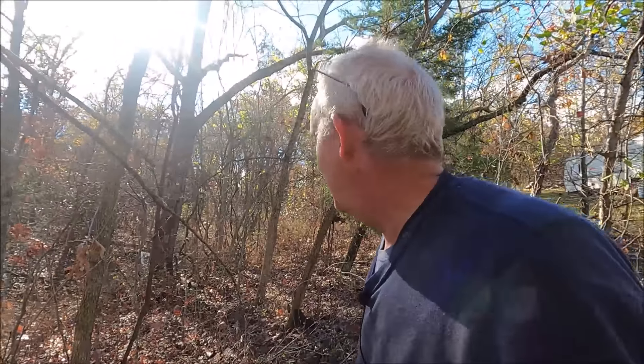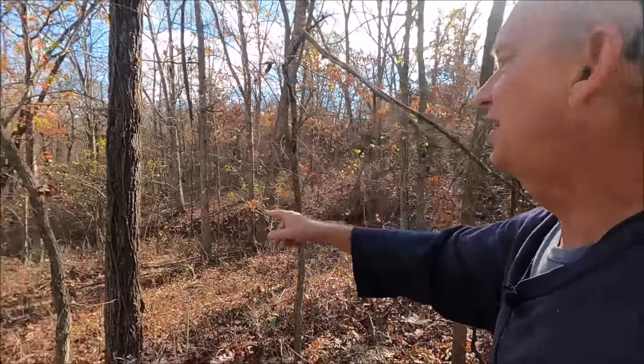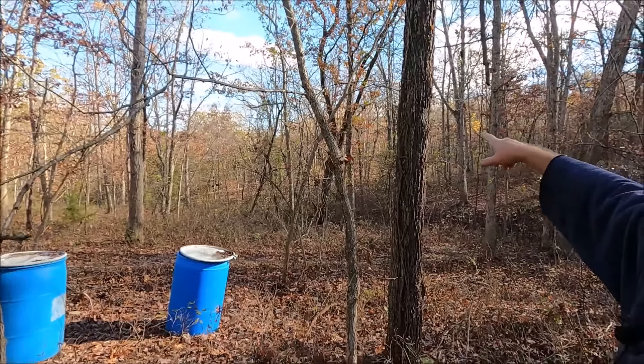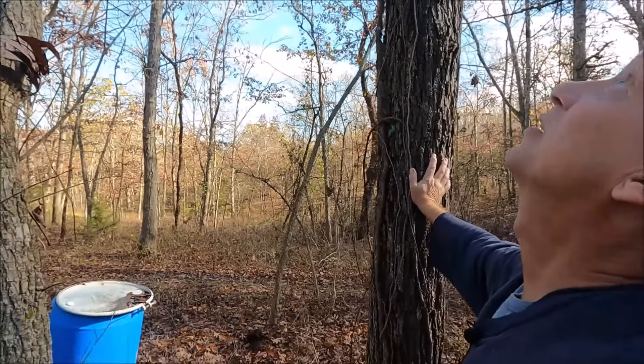Since we live in a mountainous area we don't want to do that again. So, looking around - there's a tree right here we've decided we're going to cut down because it's dead. We'll get rid of that one. I didn't even notice it was dead until Carolyn pointed it out just a little bit ago.